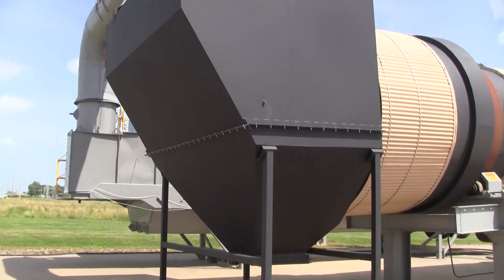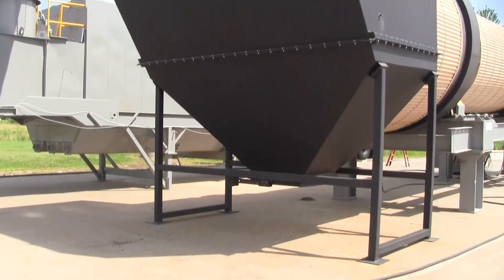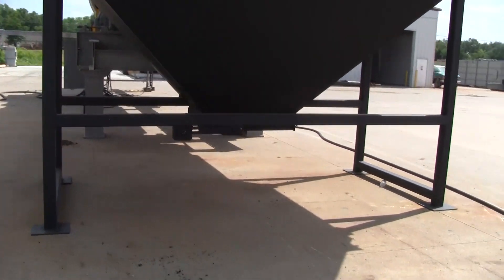There is a negative air pressure chamber, also known as a knockout box, with a counter-weighted gravity-operated flap gate for discharge onto the buyer's discharge conveyor.